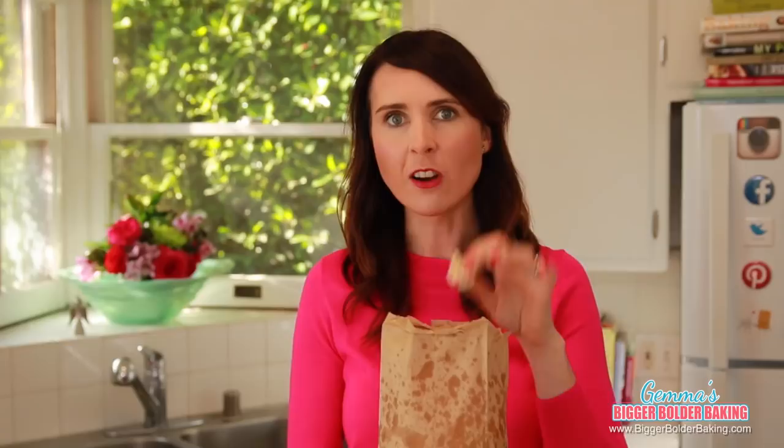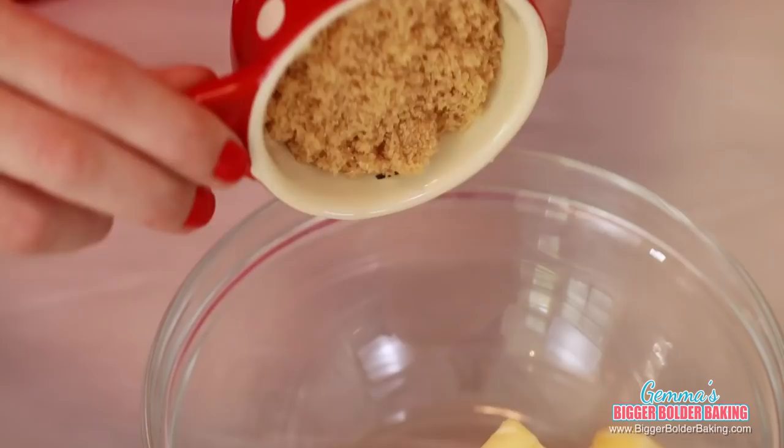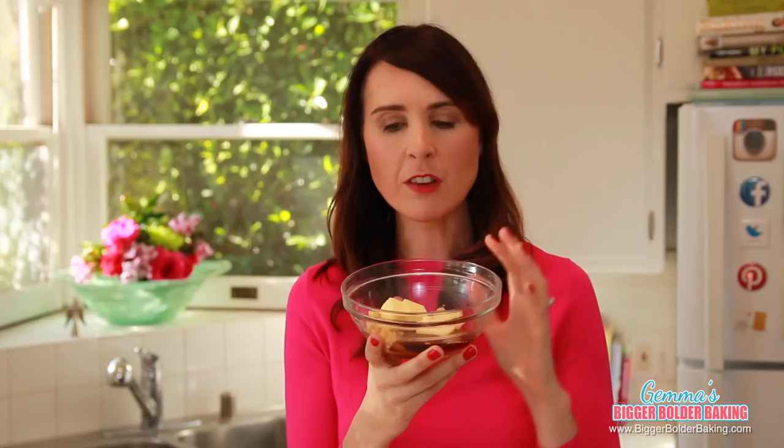I'm not going to fill up on this popcorn because next we are going to make caramel corn in the microwave. It is so fantastic and crispy, you're not even going to believe it. In a bowl, we're going to add in butter, brown sugar, and maple syrup. We're going to pop this in the microwave until the sugar dissolves, the butter melts, and it actually starts to bubble up a bit.